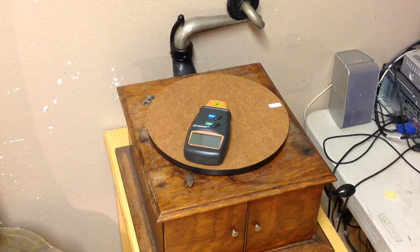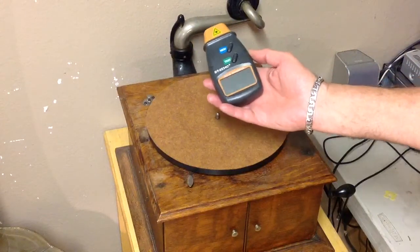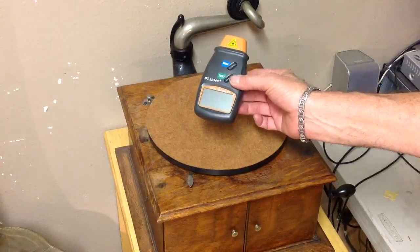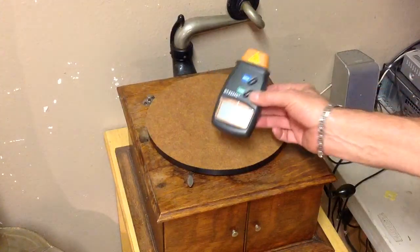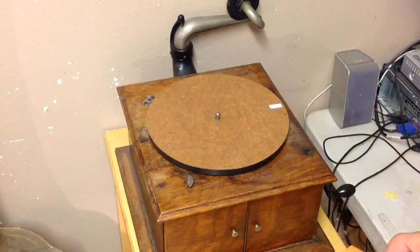Greetings, Benjamin J. The Patroller Guy is another in the series. The laser tachometer — I just uploaded a video about the tachometer on the Edison cylinder phonograph, but I wanted to show you how easily this thing is to use on any phonograph.